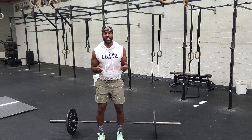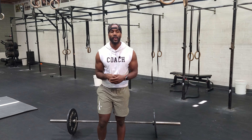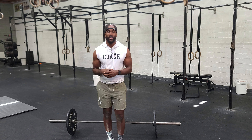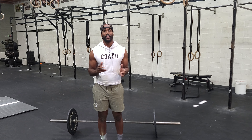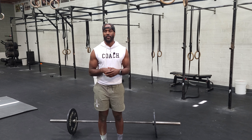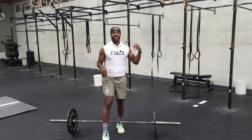Now we've made it to our workout component of today. We've got an old CrossFit Games workout — the Open 20.1. We want to go 10 rounds: eight ground-to-overhead and 10 bar-facing burpees. For the ground-to-overhead, you can do it one of two ways.